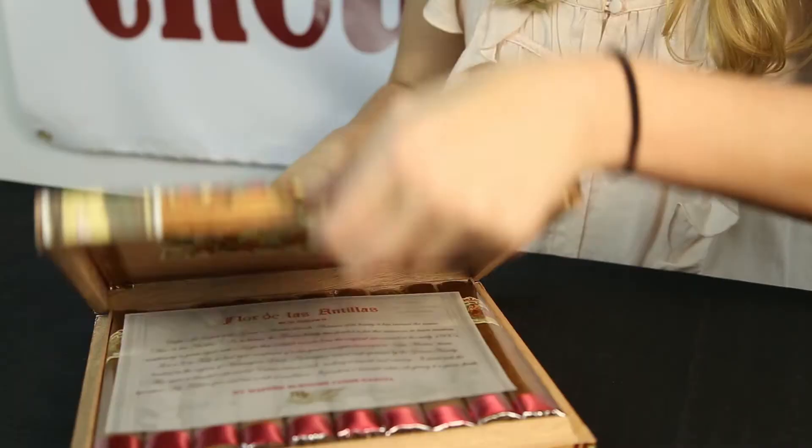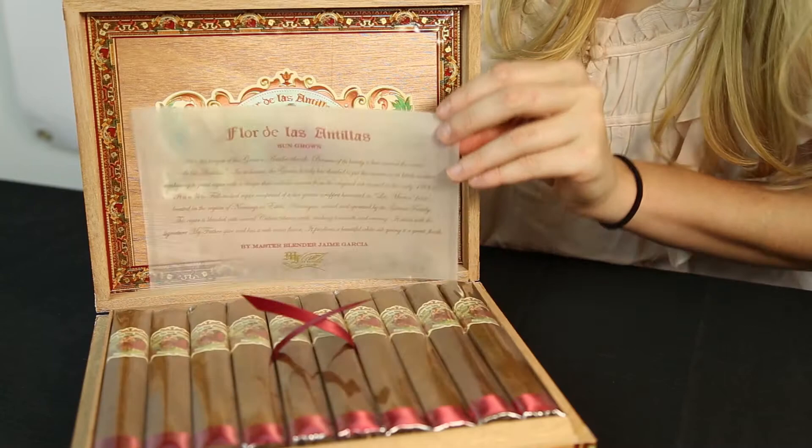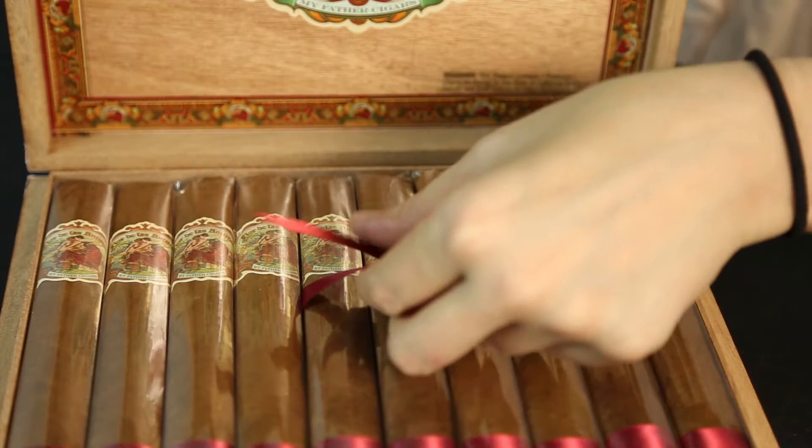Once you open the box you will notice they have the Flor de Las Antillas decal and border sticker on the lid, continuing their theme inside the box. Next you will notice this transparent print, which gives you a brief history about the family and their full-bodied cigar. Under the print you will find the cigars. The middle two cigars have a ribbon under them making it easy to remove them.